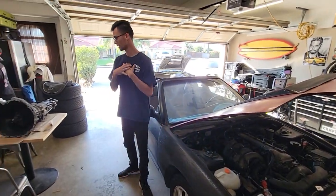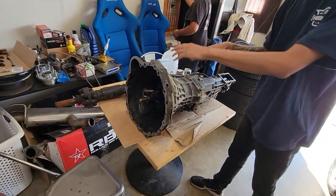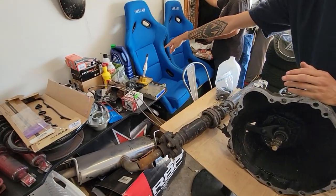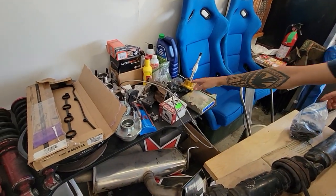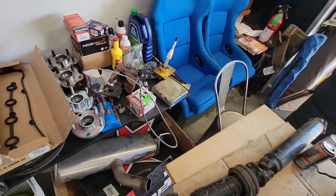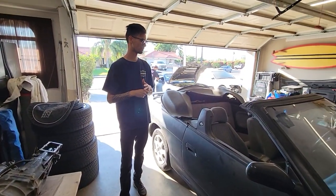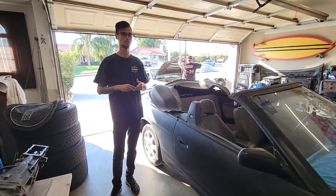Tomorrow's my birthday so I got a present for myself — the manual five-speed swap. We finally did it, ladies and gentlemen. We got the bell housing right here, the driveshaft right here, the ECU right there, short shifter right there, clutch master and slave right here, some brackets — just a lot of good stuff.